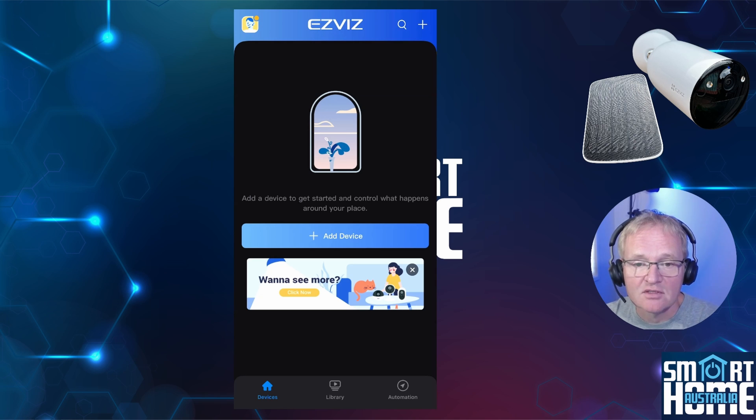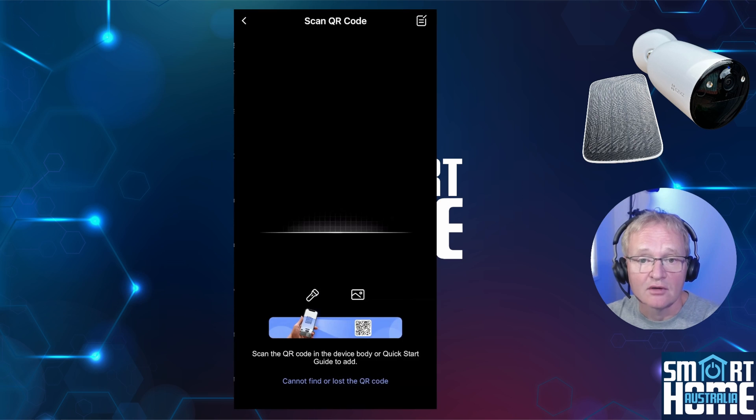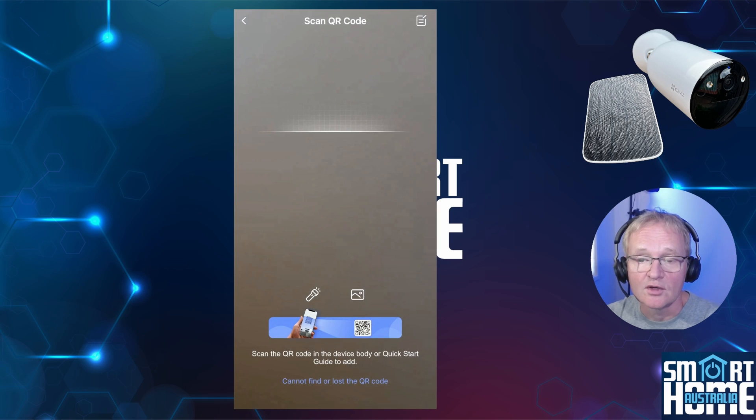Once installed, create an account. Just in case the camera has discharged itself while in storage, connect your CB3 camera using the included 40cm USB cable to a USB power source. The camera will tell you to use the EZVIZ app for Wi-Fi configuration. In the app, press add device and select your camera. Use the camera on your phone to scan the QR code on the bottom of the camera — this can be quite sensitive, so make sure it's about 20cm away.